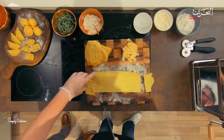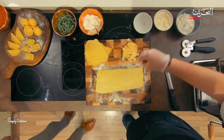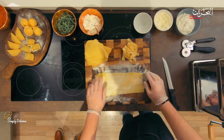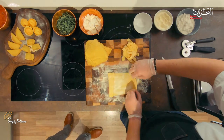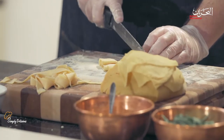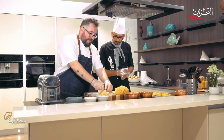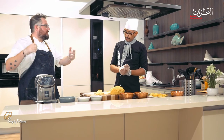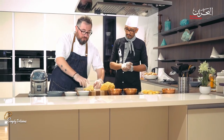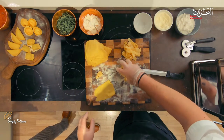Let's make the pappardelle now. We dust with semolina and roll from both sides. Tagliatelle is about one centimeter wide; pappardelle is double that size. Imagine having this nice wide pasta — it needs to be held by a very strong sauce, like gamey wild duck.